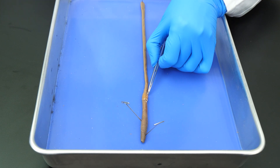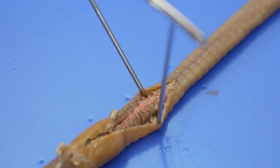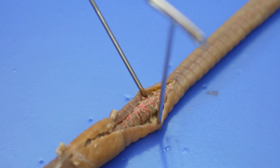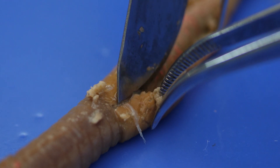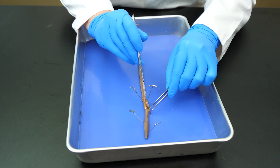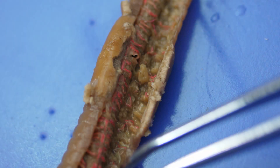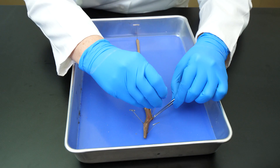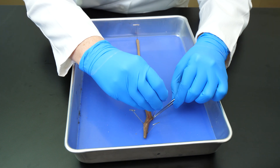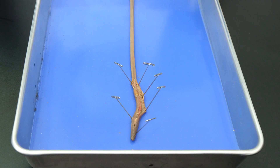Before we can cut the septa, we need to stick another pin into the worm. As before, we place the pin through the skin on the side of the worm to avoid further damage to the internal organs. Next, we hold the skin on the opposite side with the forceps and use the scalpel to cut away the septa a little at a time. After cutting several of the septa, a section of the skin is released, so we need to pin down that skin to hold it in place. Notice that we are sticking the pins in at about a 45-degree angle — this will expose the coelom but keep the pins out of the way.